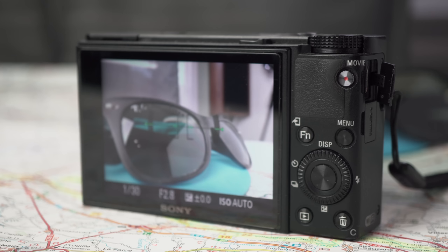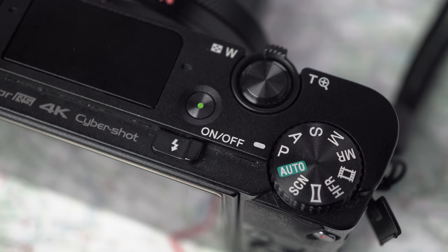All the controls, including the menu, are on the right, making it simple for one-handed operation. The power button is on top, next to the shutter and the mode dial.